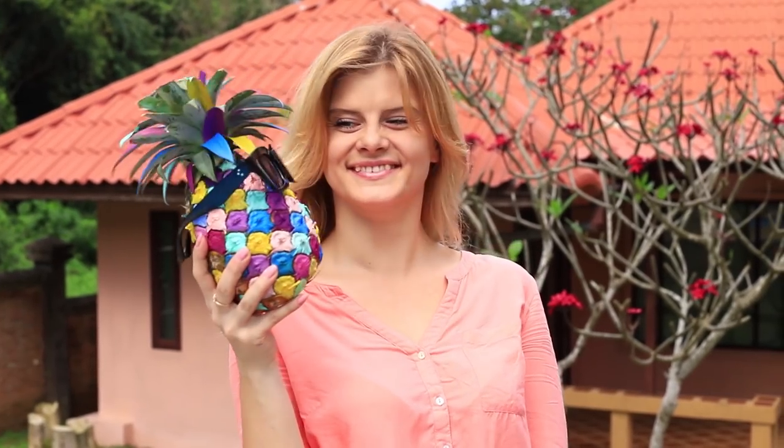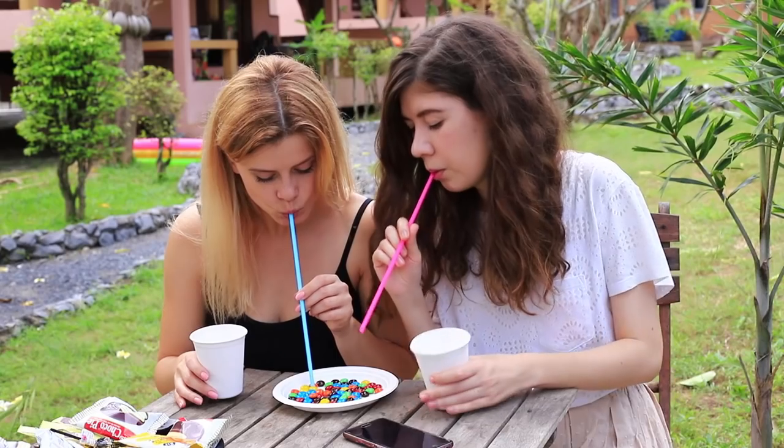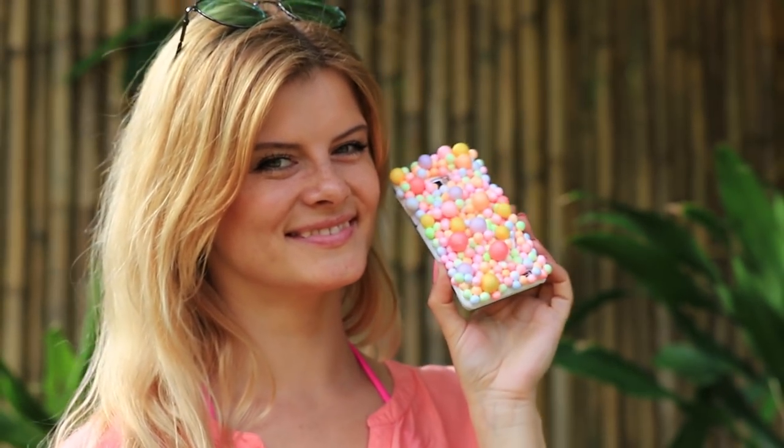Are you getting bored? Do something urgently! We have a whole arsenal of excellent and simple ideas for fun. Paint a pineapple, get ready for a party, or make a candy contest. Watch these and other awesome ideas on our new video!